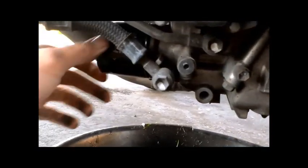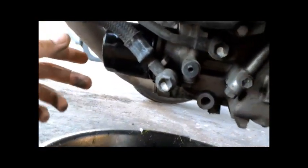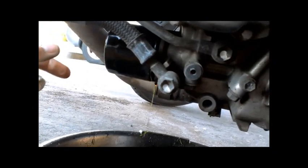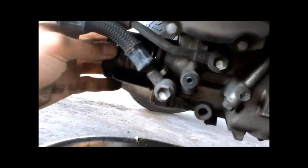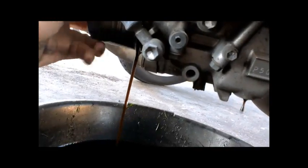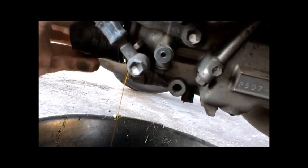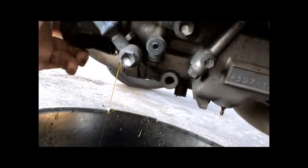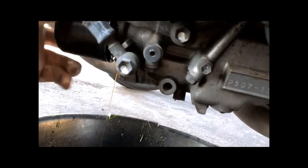That's slowed down, so we're going to take off the filter — I've already broken this loose as well. You can use channel locks, or there are special wrenches that take off these oil filters. This one I managed to break loose by hand, and there's going to be oil leaking out of this as well, so keep it over your oil bin.